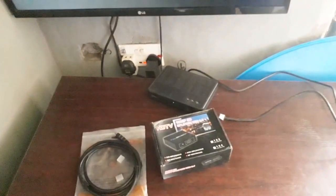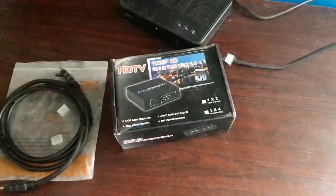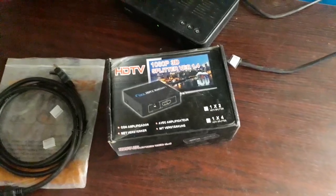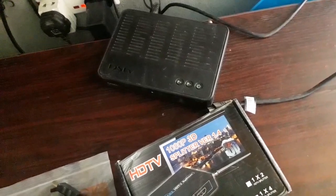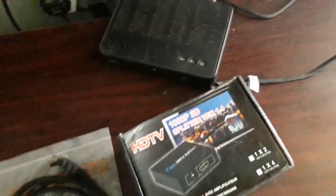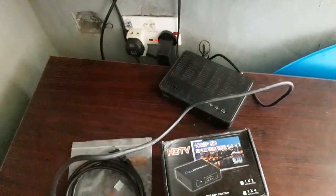Welcome back guys. Today I'm going to show you how you can split your decoder view using an HDMI splitter. This is what we have here — an HDMI splitter. I'm using a two-way HDMI splitter, and I'm going to use the DStv decoder to illustrate this.